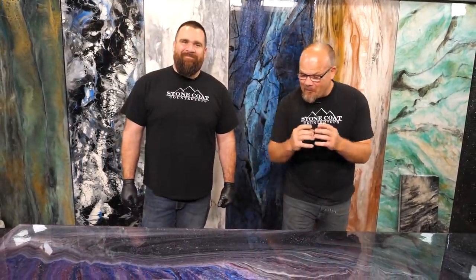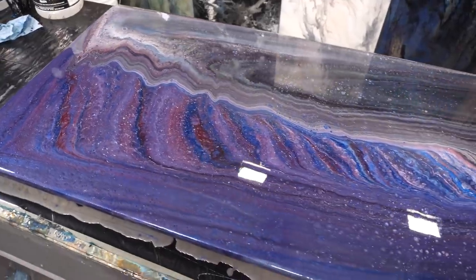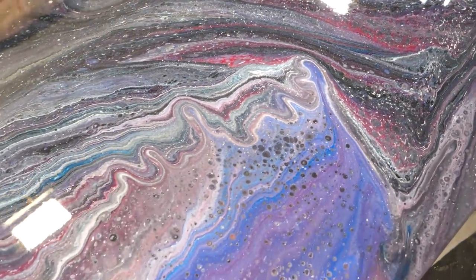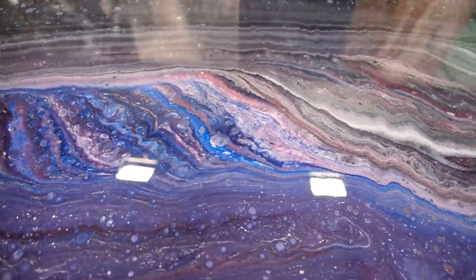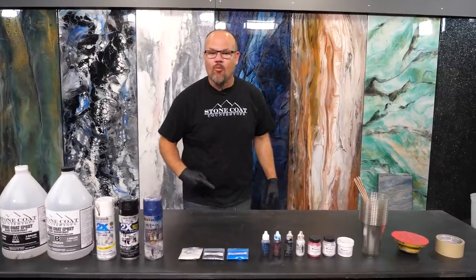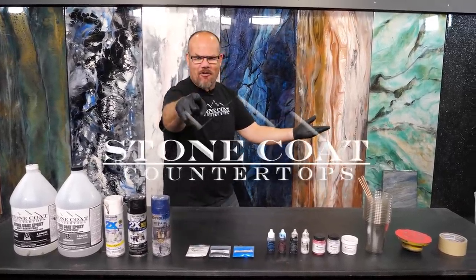Guys, we mimicked mother nature. We had a blast! Look at this piece — I can't believe how easy it was. Visit us at stonecotecountertops.com to see all the products used in this video. And remember, until next time: you got this. Did we seriously just make that? Go to stonecotecountertops.com on our additives page — all of these additives are found on our website. You can mimic mother nature and create exotic stone. Click that link, go right now, and share it with your friends.